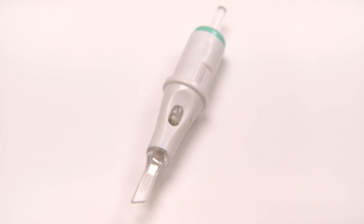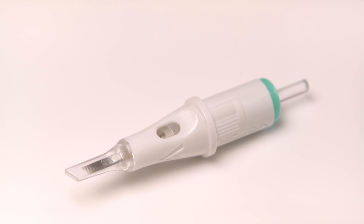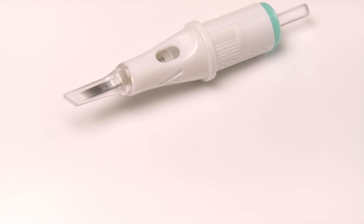The elongated tip reservoir is completely transparent, optimizes pigment flow and reduces any spillages, keeping your work clean and visible throughout.